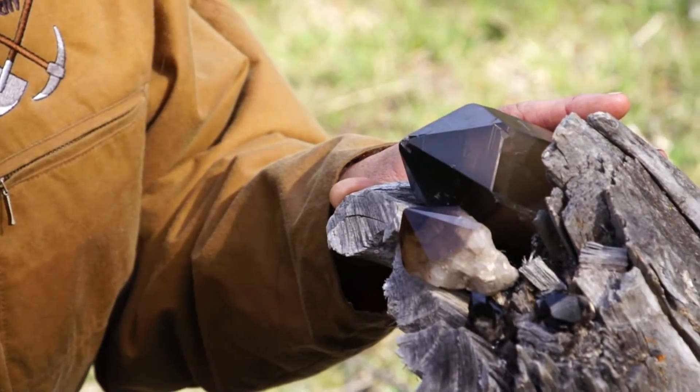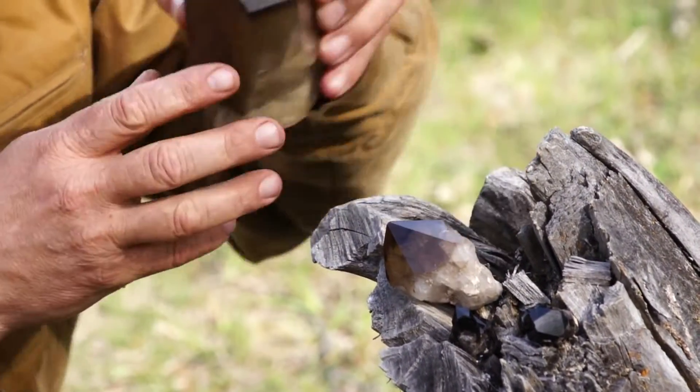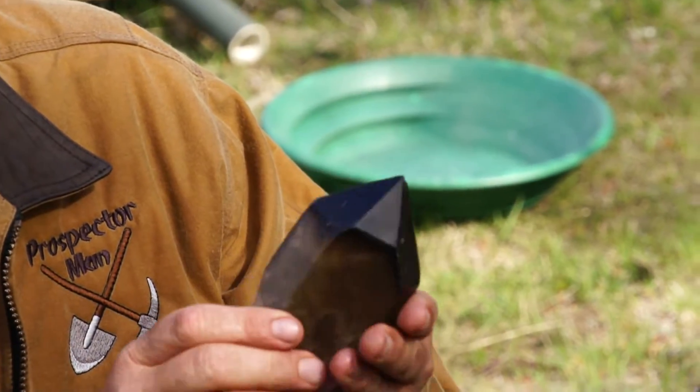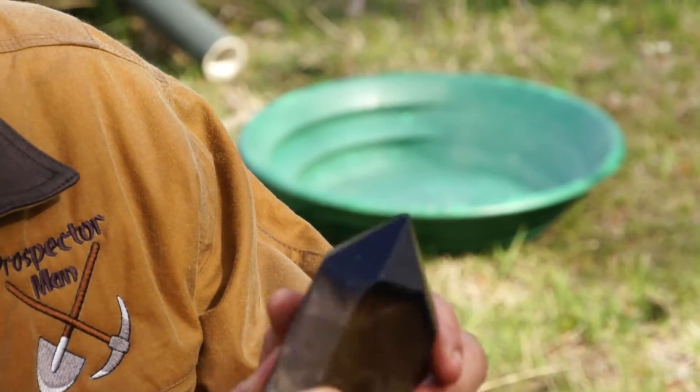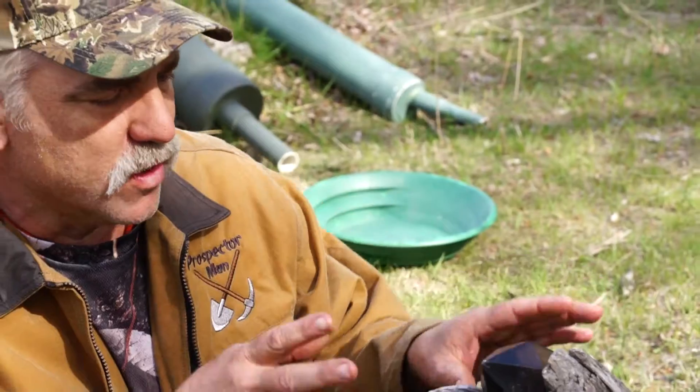It took a lot of radioactive gases to make those black, to almost cook them like that. Look at the tip of this one — you can see how the tip got burnt by the radioactive gases. These are my smoky Montana smoky quartz crystals here.